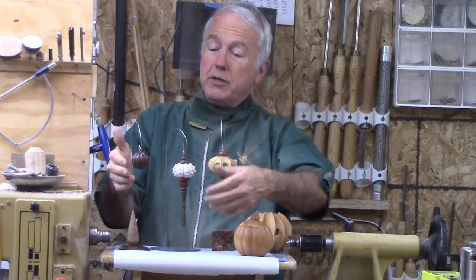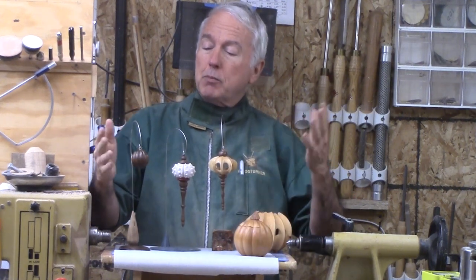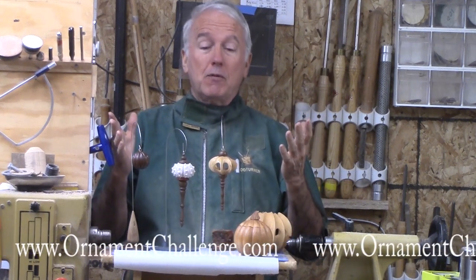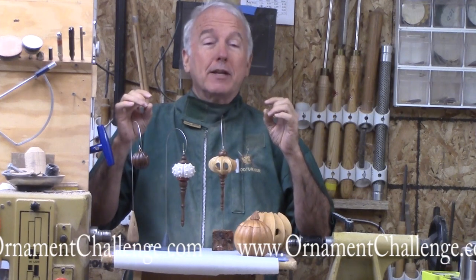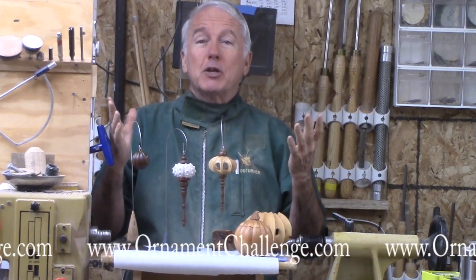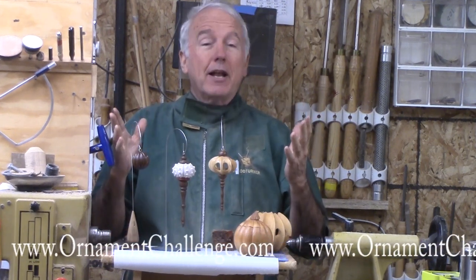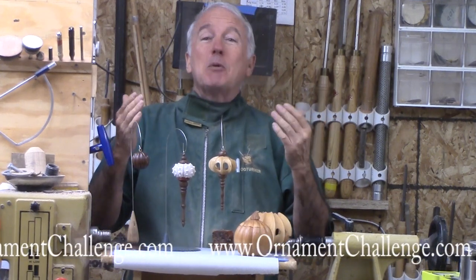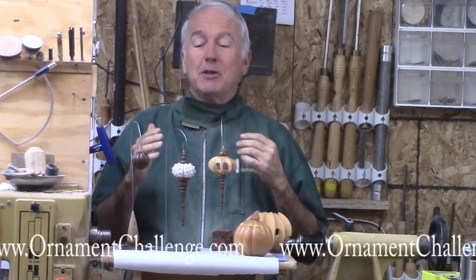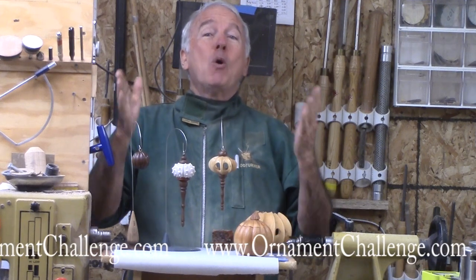So with that in mind, for this turning today I will make this one, but I am not going to put a finial on it — I am going to let it stand on its own. But I also want to remind you of a great source of inspiration: the Christmas Ornament Challenge, which is now in progress. I am really pleased with the results so far. The diversity of inspiration that comes in that challenge is fantastic, and I love to see it. Let us see your creations and how you put together different things to make it your ornament for the challenge. So I will turn this one now, but let's see yours in the challenge.